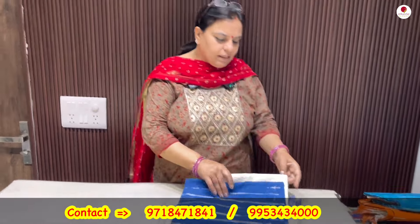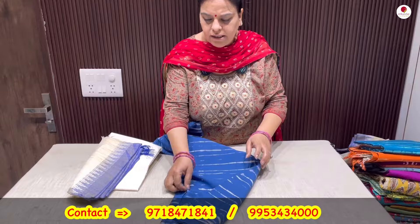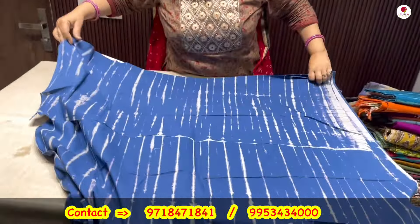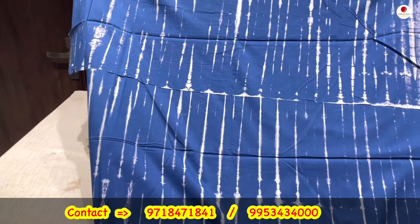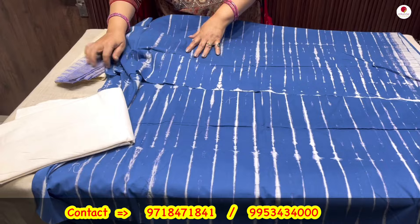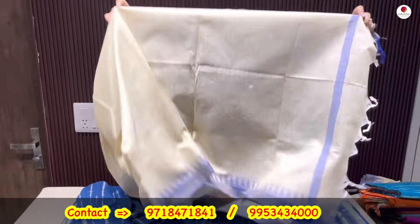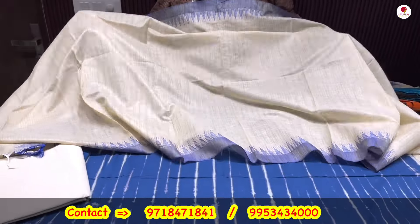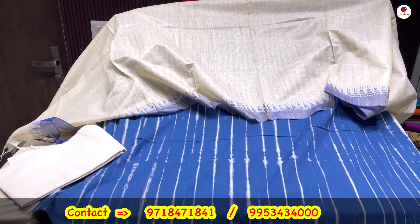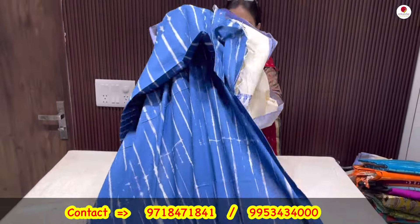This is the first one — these suits will be tie and dye, hand block printed suits. This will be the shirt: beautiful blue color, this is the effect which will come on the shirt. Nice tie and dye shirt, pure cotton, with the off-white lower, and this will be the temple border dupatta that will be coming alongside it. Temple border dupatta and simplistic suit — this will be a three-piece pure cotton suit, tie and dye, coming to you only for Rs. 1500.